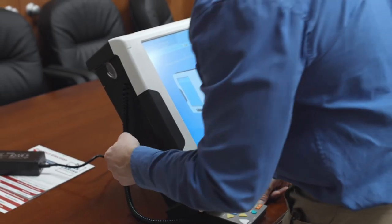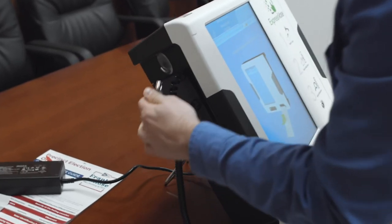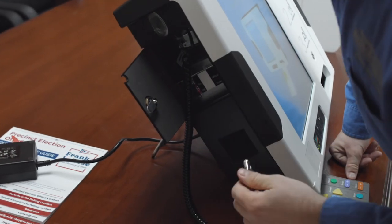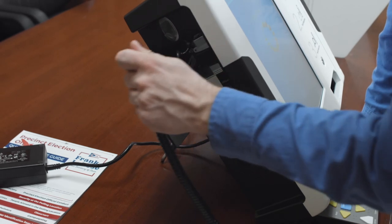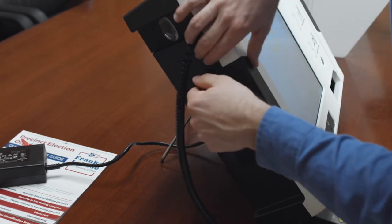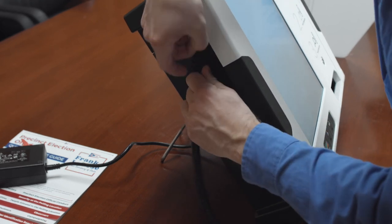At the end of the day, you will want to take your blue key, open the side door, and power off. Make sure to lock the side door with the blue key. That is the last step for the ExpressVote for the night.